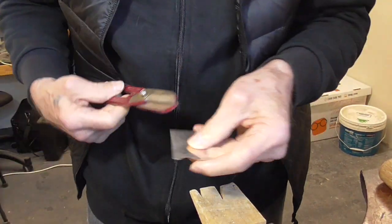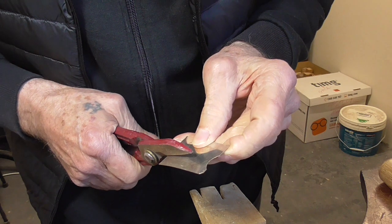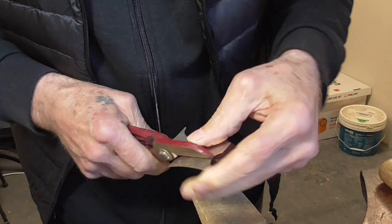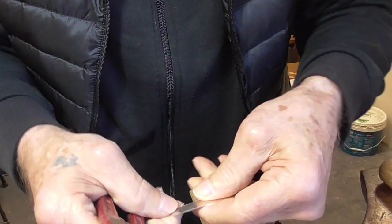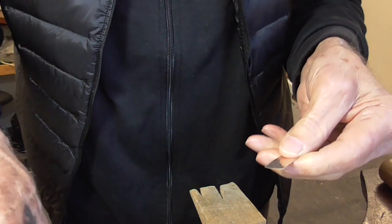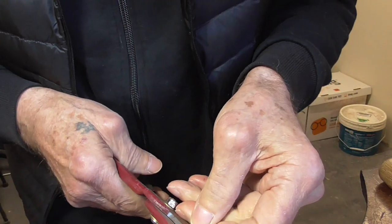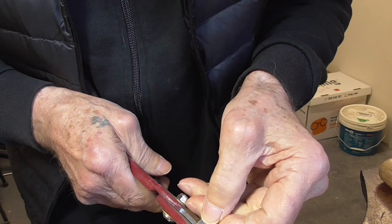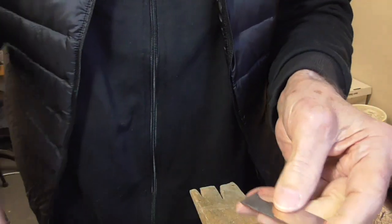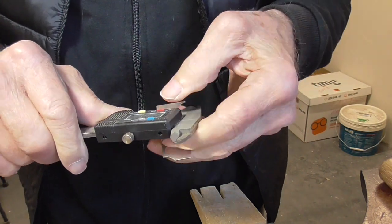I'm just going to use my shears to cut it. This doesn't have to be super accurate. We'll just cut off one, and then it's easy enough to mark the next one. So two of those, and two 10 millimeter.